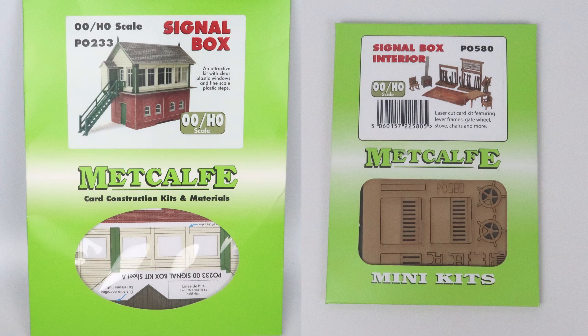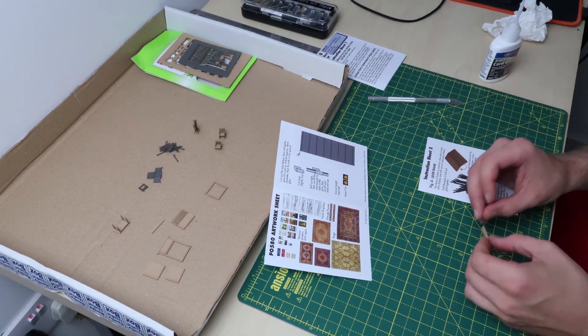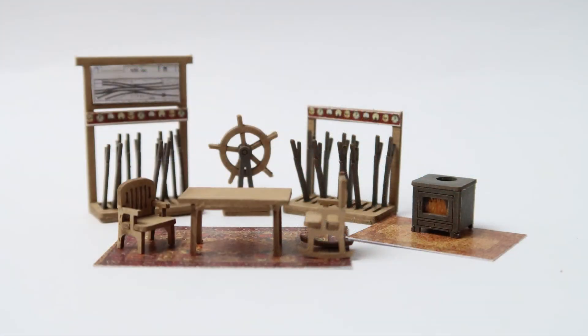You don't have to use the interior kit, but seeing as this is going at the front of my layout and it's got quite large windows, I thought should anyone happen to look in it might be nice to have some detail in there. Right, let's get started with the interior. I'm really pleased with how that turned out, so let's crack on with the main signal box.